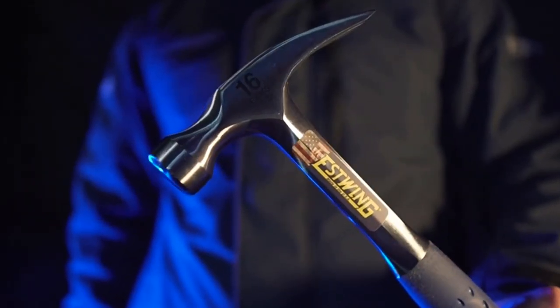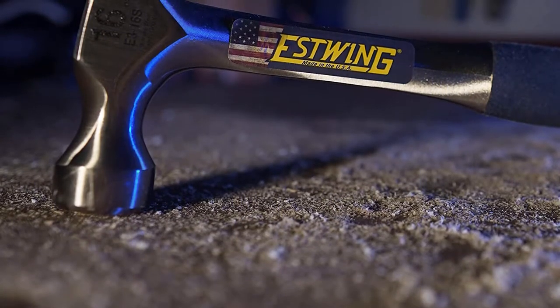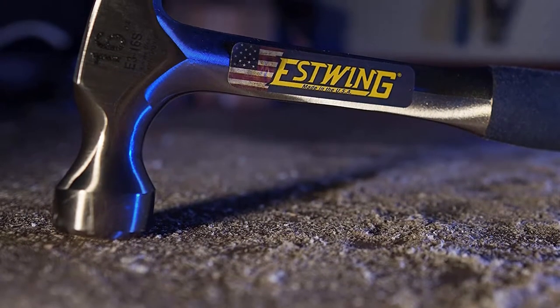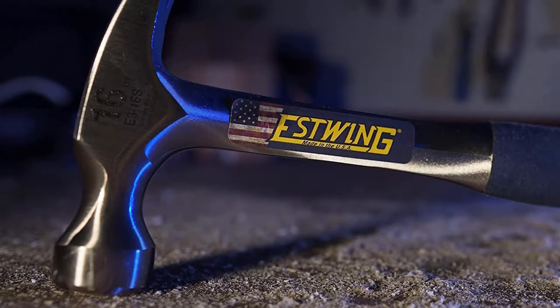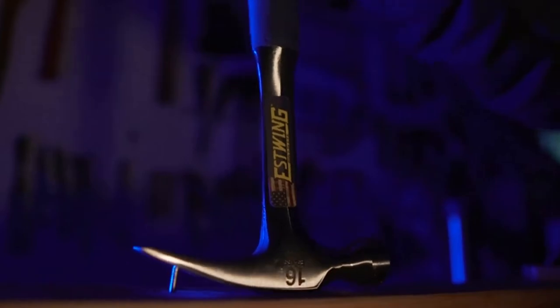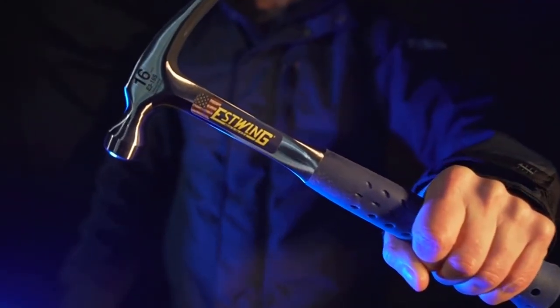The hammer is also quite compact in size, making it perfect for outdoor applications. When it comes to build quality, Estwing does not compromise at all. The Estwing GGE316S hammer is forged in one piece, making it one of the most durable options in the market.